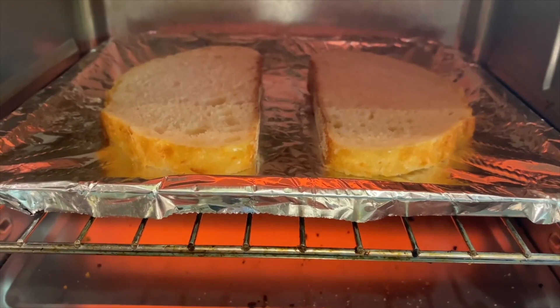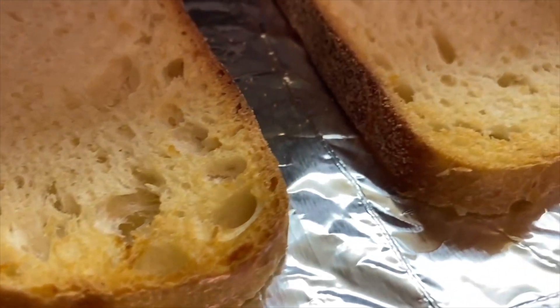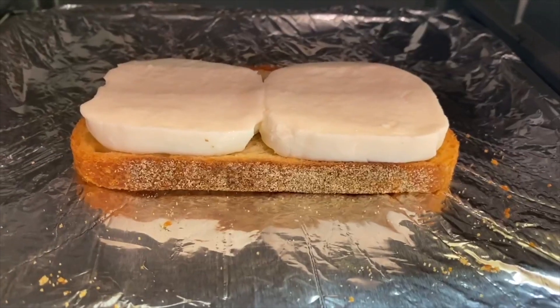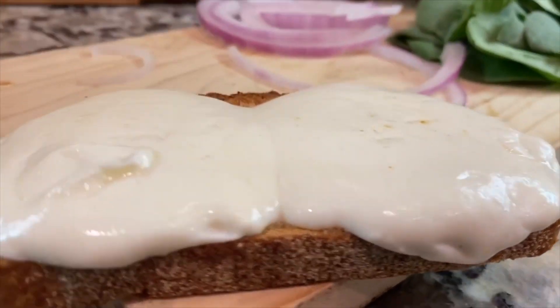The first thing you will do is put two slices in the toaster oven and wait until the edges are lightly brown and then flip. After, you will take one slice out and leave the other slice in and add the fresh mozzarella on top and then let it melt.